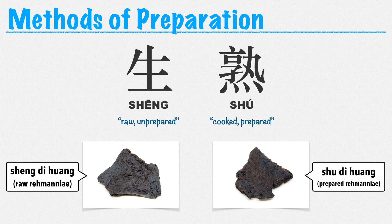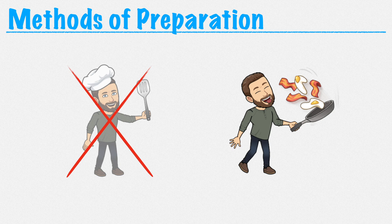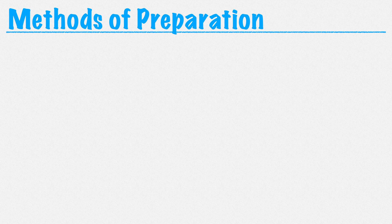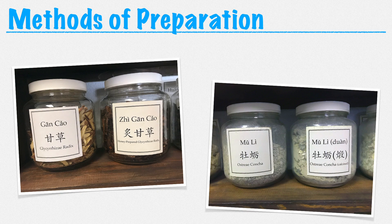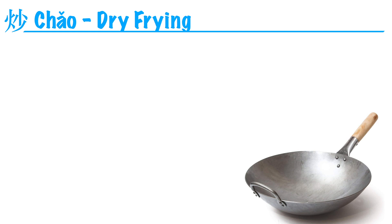For example, sheng dihuang is the unprepared version of Rehmannia root, and shu dihuang is the prepared form. I should point out that these preparations aren't something you have to do yourself, and this isn't something you have to make your patients do. This is already done by the manufacturer or the pharmacist. So when you're ordering herbs, you have a choice between regular gan cao and zhi gan cao, or between regular mu li and duan mu li.